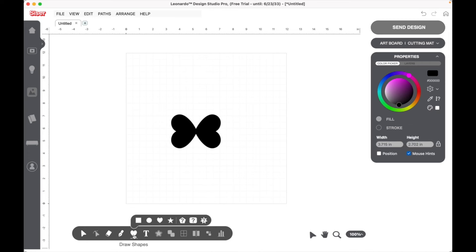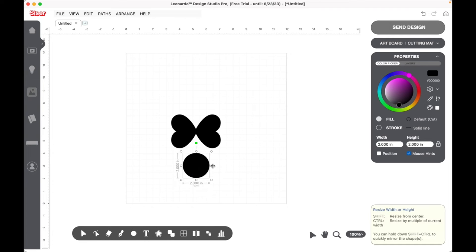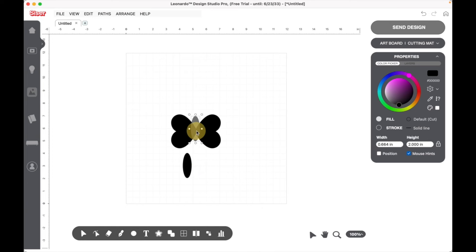Now we're going to go over to our circle, add a circle to the canvas, and make it a little narrower so it's more of an oval. This is the middle of our butterfly. Let's make it a little bit taller — perfect.